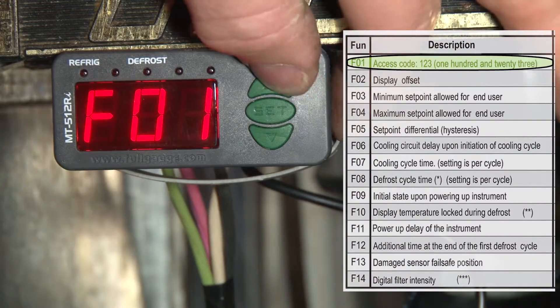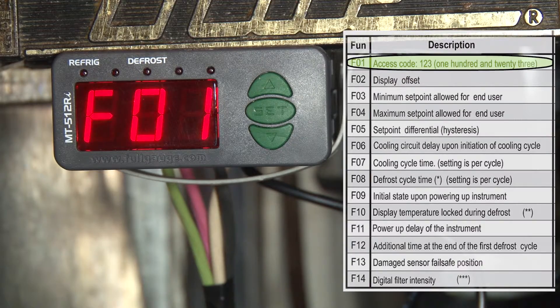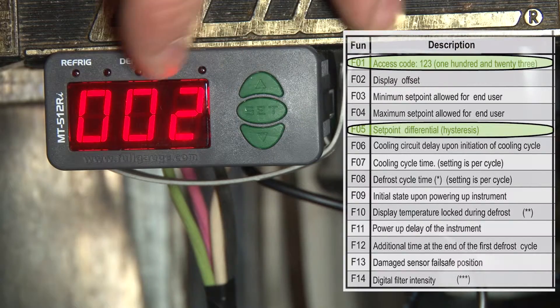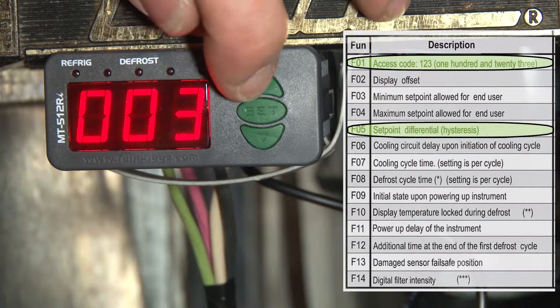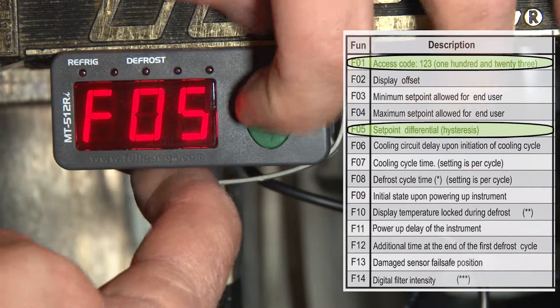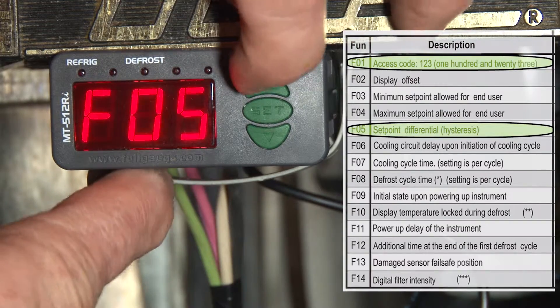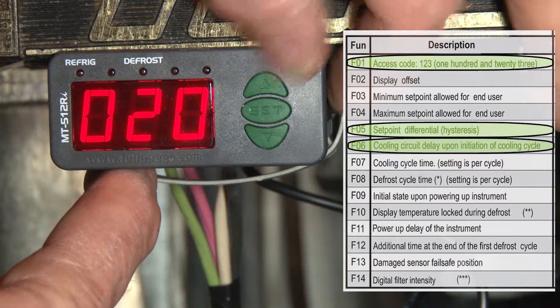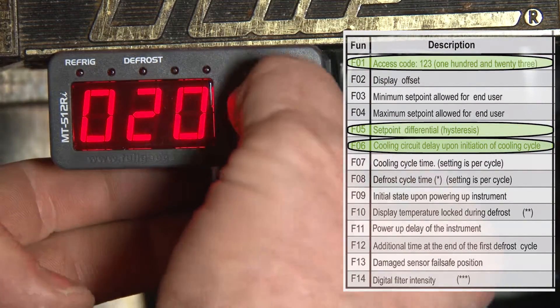Now we're going to hit set — that's going to bring us back to the function menu. The first thing we have to set is F05, which is our differential. We're going to use a differential of five, hit set to save the setting. F06 is going to be our short cycle delay, which right now is 20 seconds, so we're going to set this to about 60 seconds.